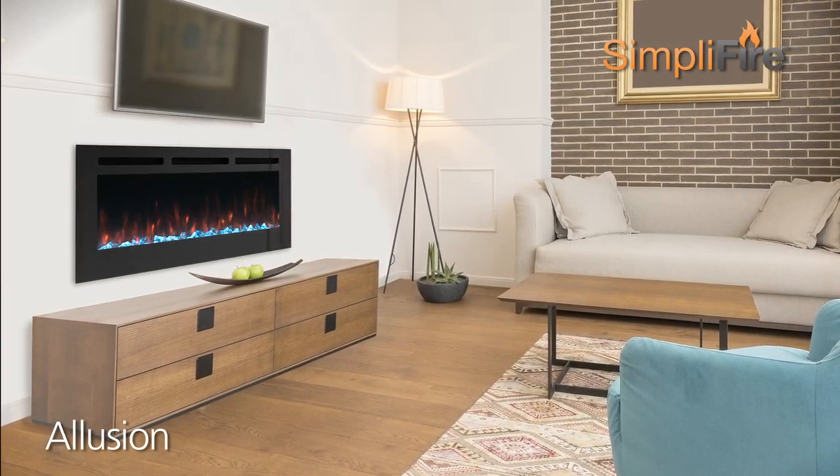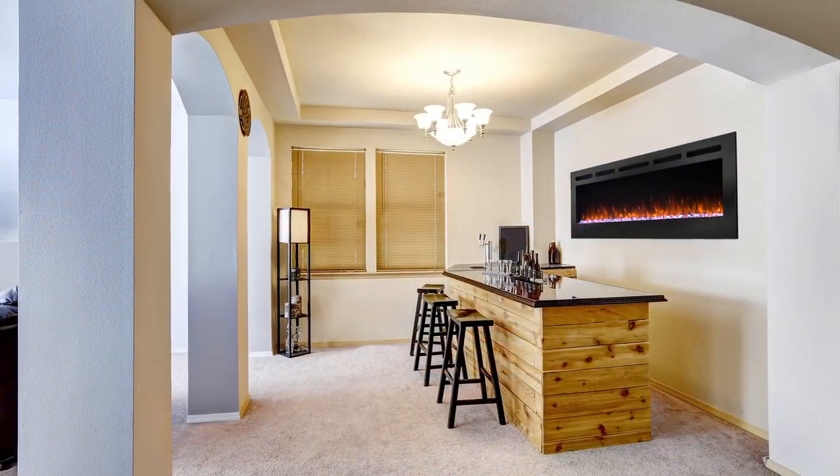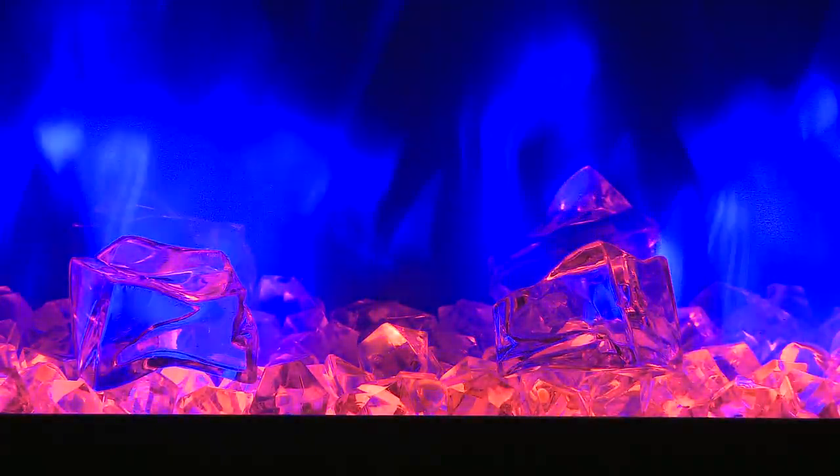Instantly upgrade your space with a distinct modern look with the Illusion Electric Fireplace from Simplifier. Available in multiple sizes, the Illusion features four flame themes that combine with 14 ember bed color themes.